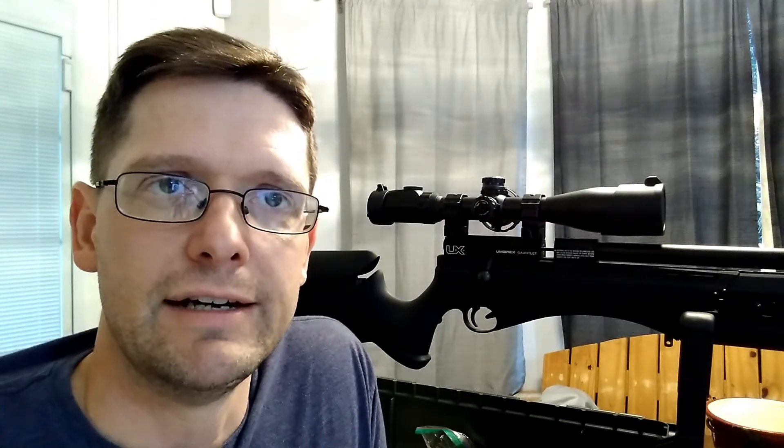Hello and welcome to Guider's Gun Guide. I'm Bing Guider, your host. Today I'm going to be looking at some additions to my Umarex Gauntlet. Since the last time we talked about this gun, I've had a couple of things arrive.